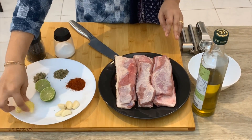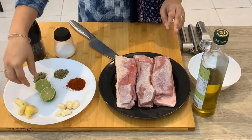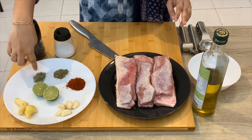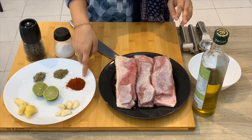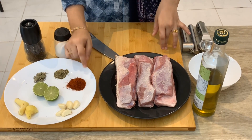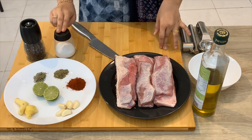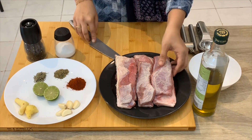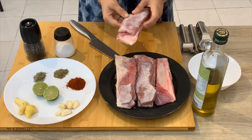1-2 pieces of garlic, 1 teaspoon of dried rosemary, 1 teaspoon of fresh rosemary, 1 teaspoon of paprika powder, 1 teaspoon of pepper powder.